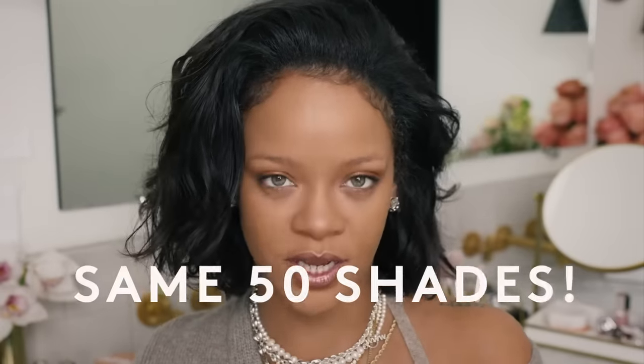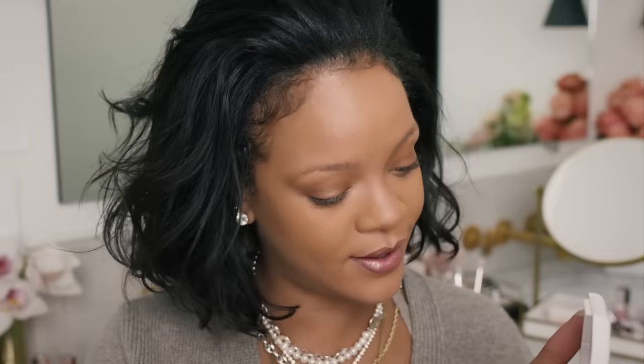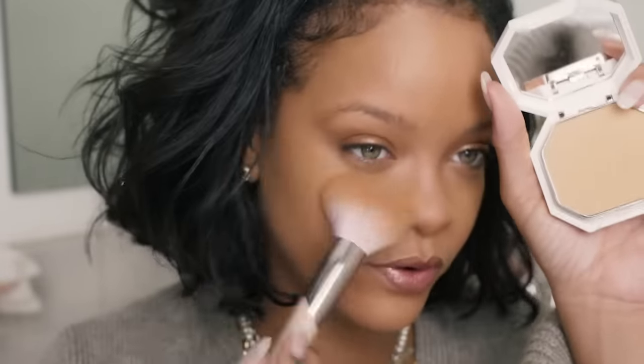If you already know your shade in other Fenty foundations — whether it's our soft matte foundation, our hydrating foundation, or even our concealers — you can match your shade directly with our powder foundation. It's not really hard to figure out your shade. You can go all over your face with one shade, but if you're having a baggy day like today, I like to use a slightly lighter shade on the under-eye mask area. I use shade 310 there and 320 all over my face.